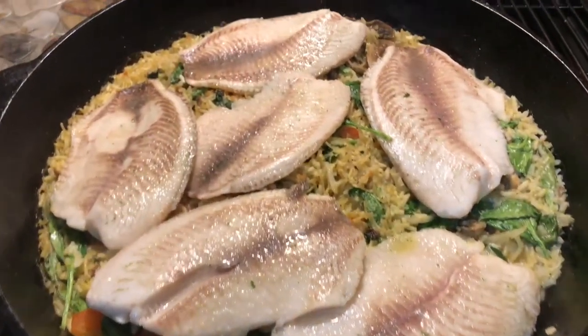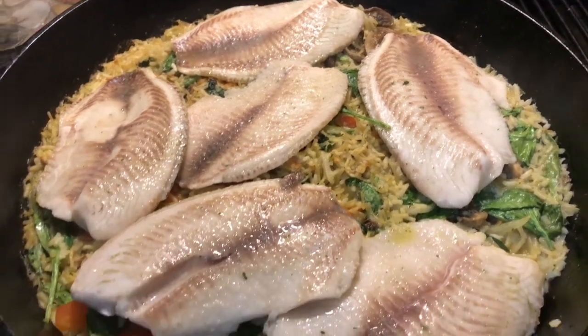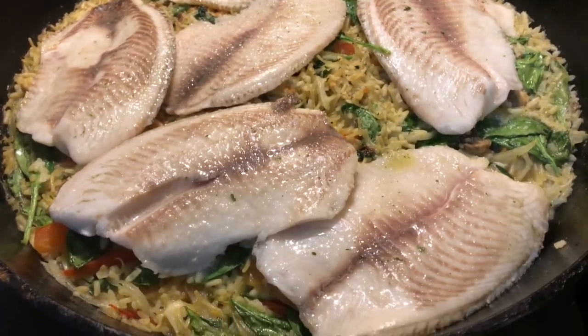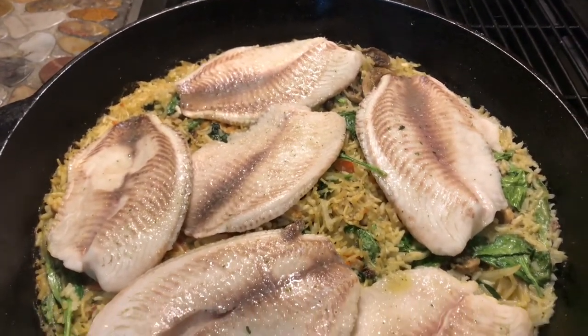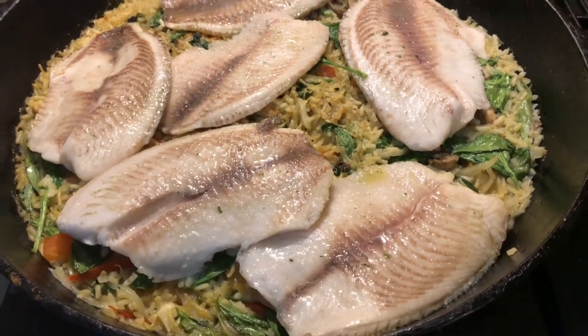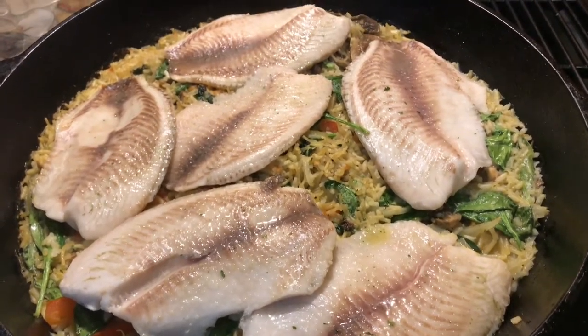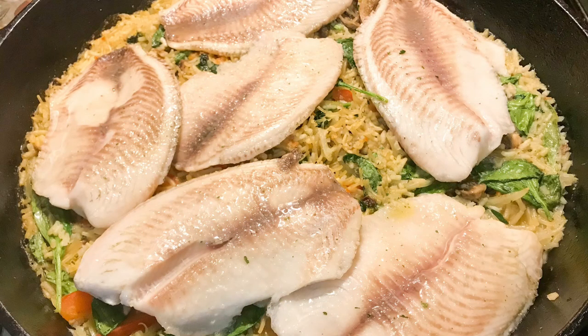Alright everyone, this is how my fish looks. I baked this for about 18 minutes and it's just perfect. So I'm gonna let this cool down and serve this. If you like this video, please don't forget to give it a big thumbs up and also subscribe to our channel. Bye-bye everyone, see you all again on our next video.